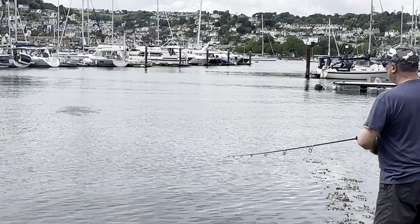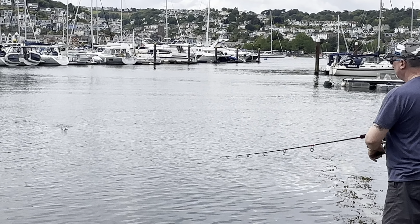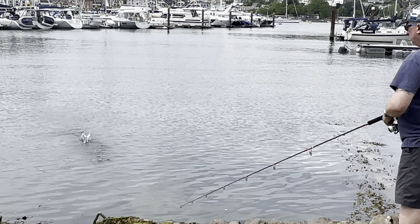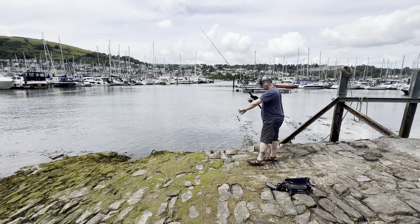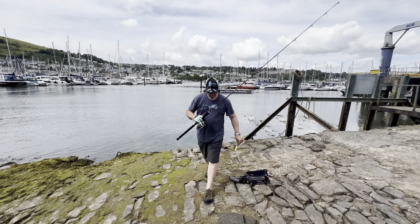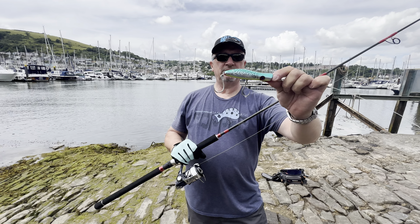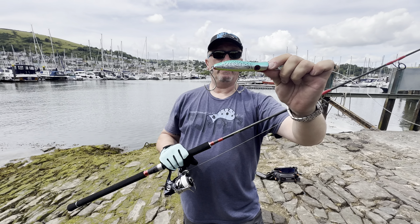I'm going to show you what I'm going to do now. So there we go — 30 gram Halco Rooster Popper, a world-renowned fish catching popper.